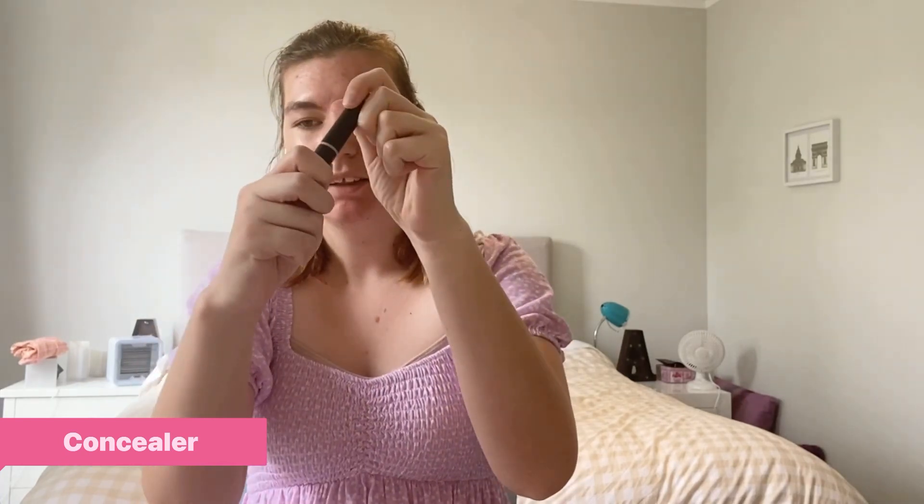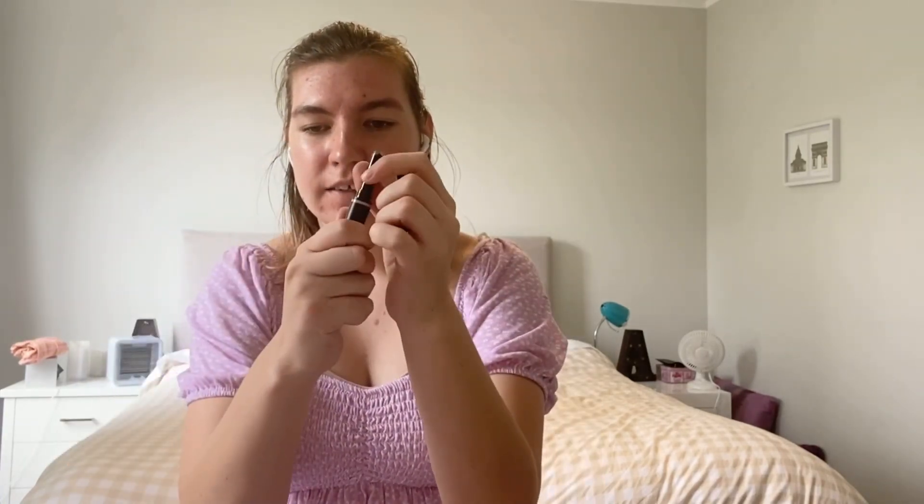Always start by washing your face first, and then we're going to go in with concealer. I get this one from Mecca and there's not much left. Also don't forget to put on sunscreen if it is summer where you are. For me, I'm in New Zealand, so it's summer right now. Put on some sunscreen if you are in a warm, sunny environment, or if it's winter where you are, just put on some moisturizer before doing this.